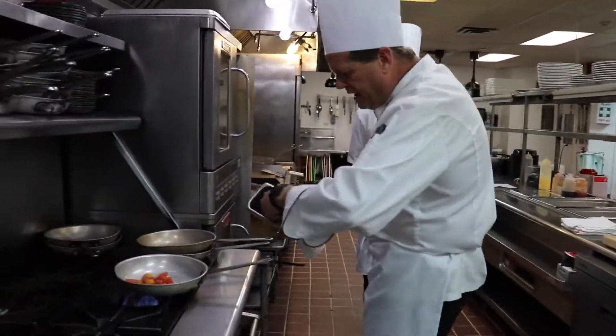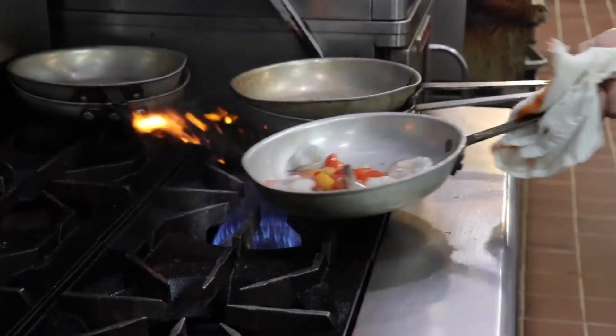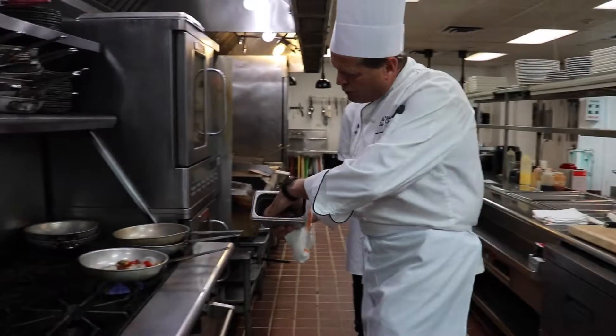Now we're going to start adding our protein. We'll put four shrimp in there. Also, we're going to throw in four ounces of grouper.